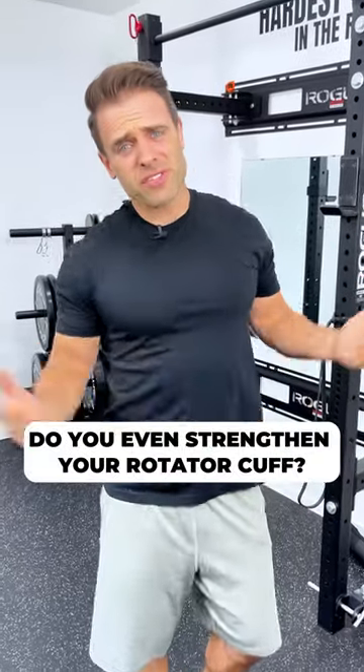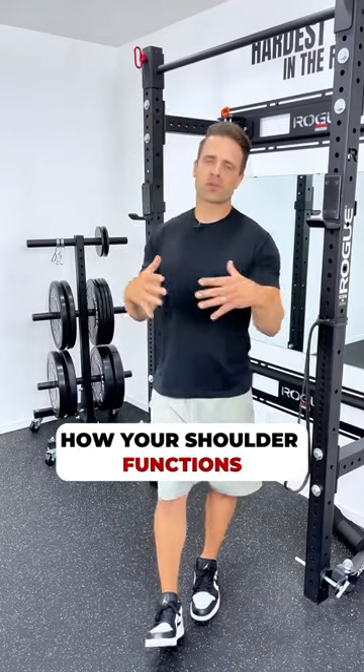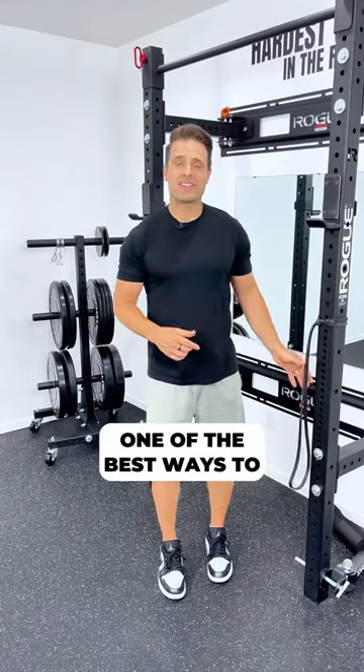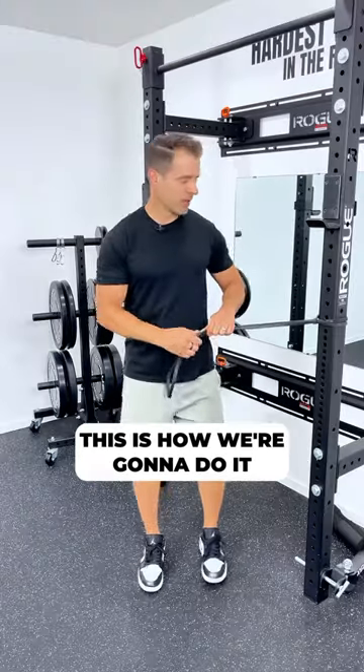Shoulder pain? Do you even strengthen your rotator cuff? Your rotator cuff controls how your shoulder functions. One of the best ways to keep your shoulder healthy is to keep your rotator cuff strong. This is how we're going to do it.